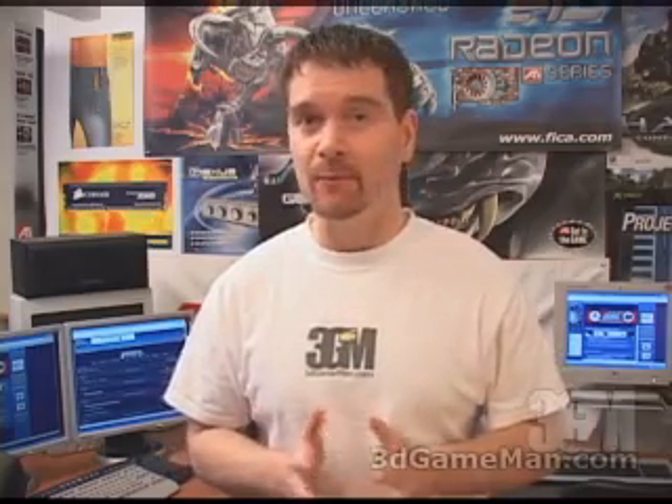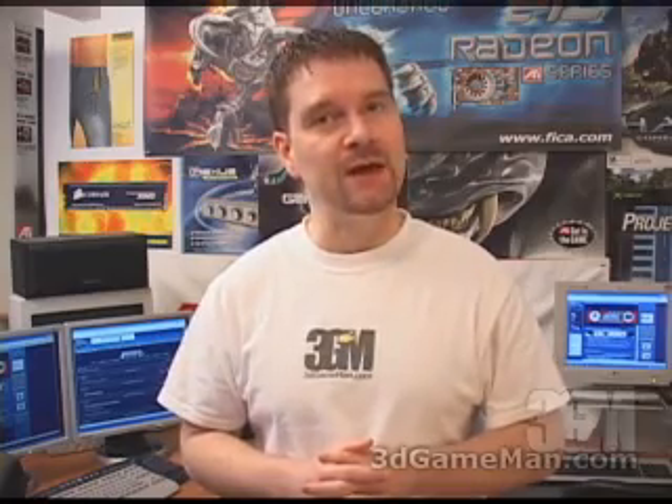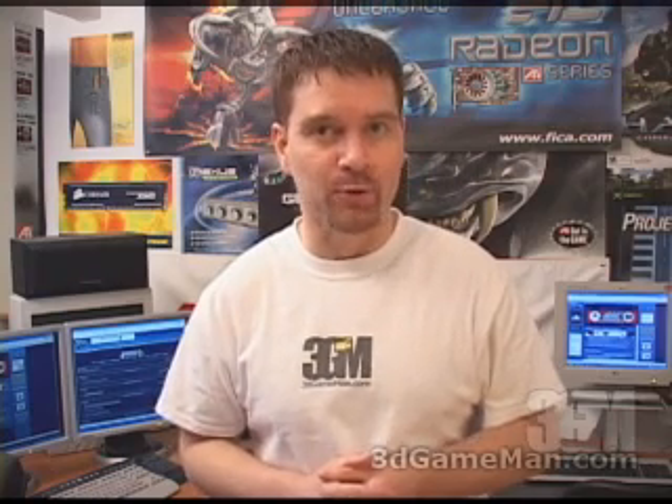Hello again, my name is Rodney Reynolds and welcome to another video review. Today I'm looking at the OCZ AD EL DDR PC5000 Dual Channel Platinum DFI nForce 4 Special Memory.